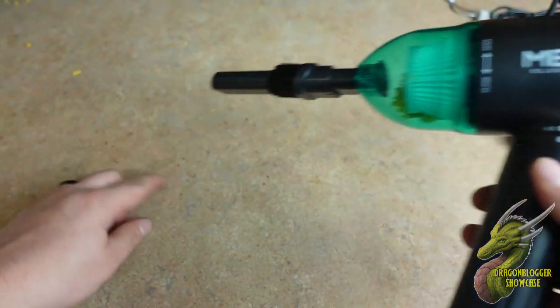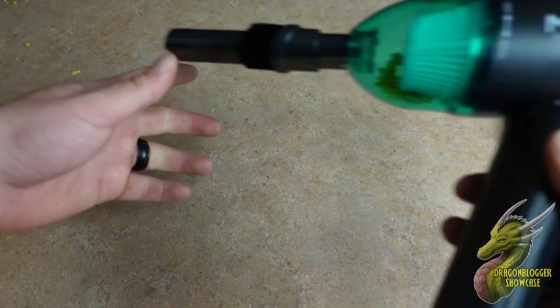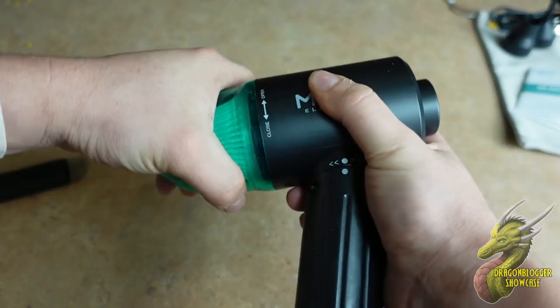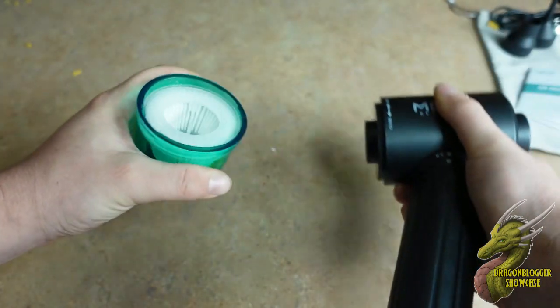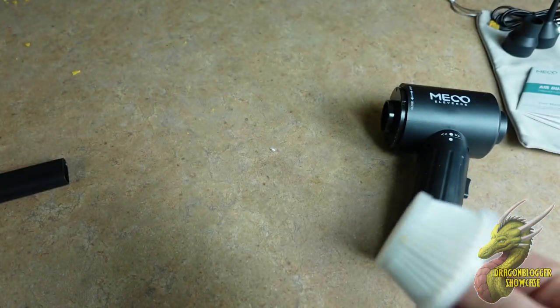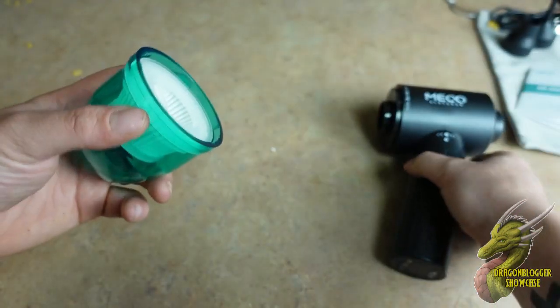You can see that it picked up pretty much everything right there. Now whenever you're done using this and you want to clean it out, all you have to do is just twist this, pull it off, take out the air filter, and then dump that out. Put the air filter back in, push this back, close it and lock it.